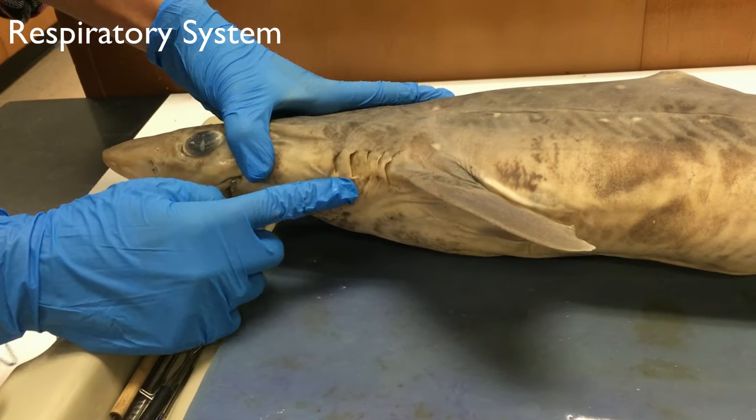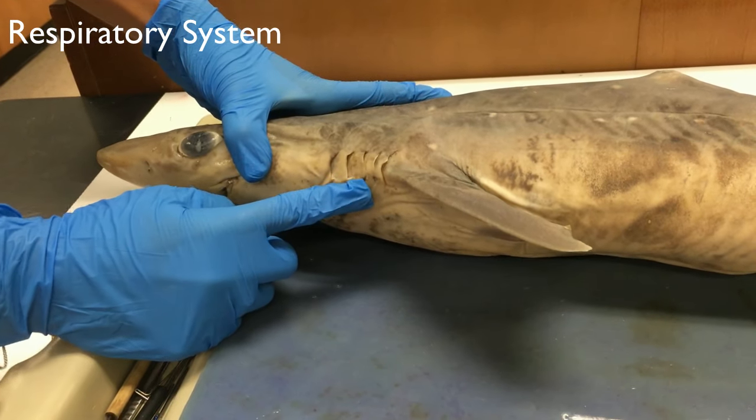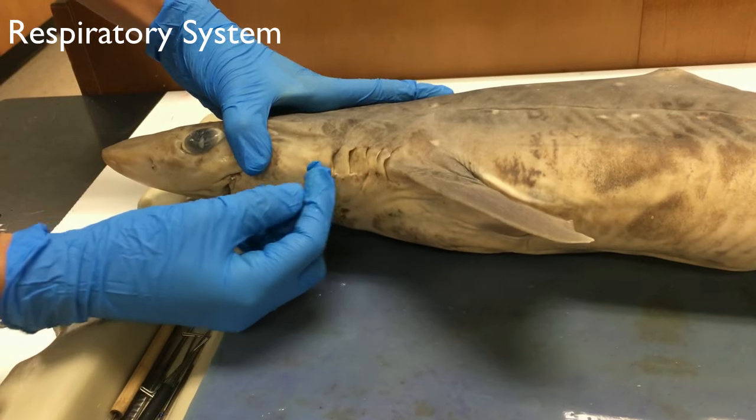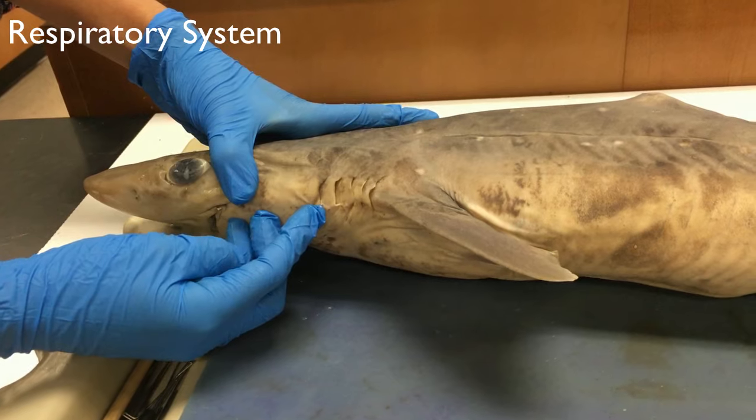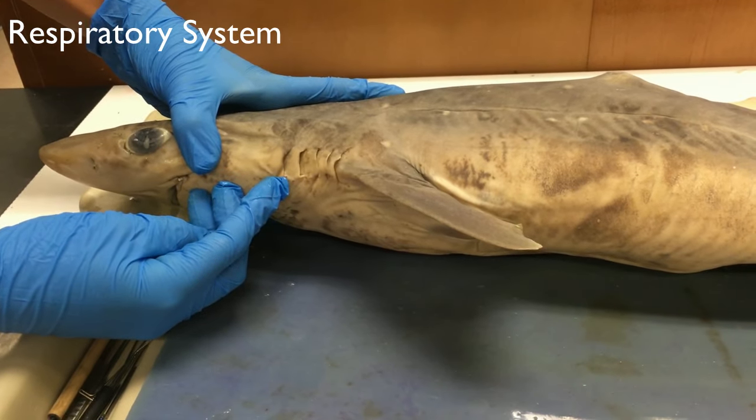These are the external gill slits. The gills of the shark aid in respiration. There are usually five to seven slits. In order for gas exchange to occur correctly, water has to constantly flow over the gills.